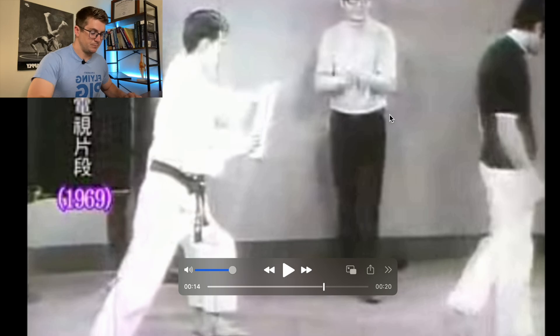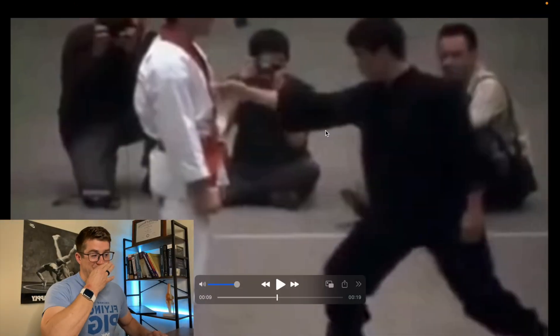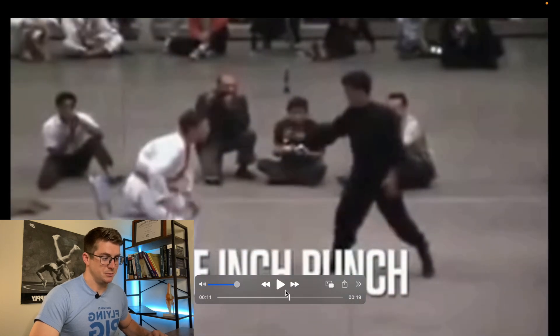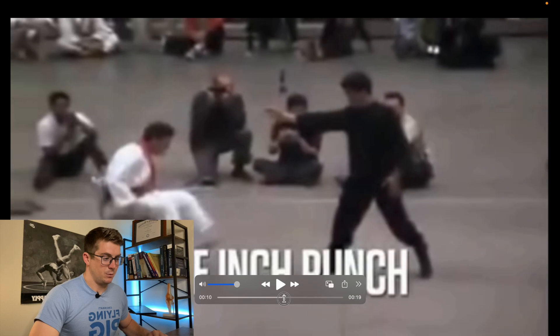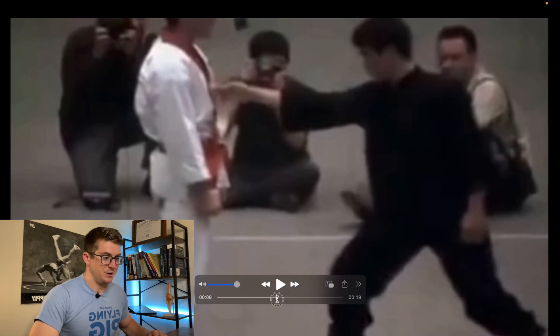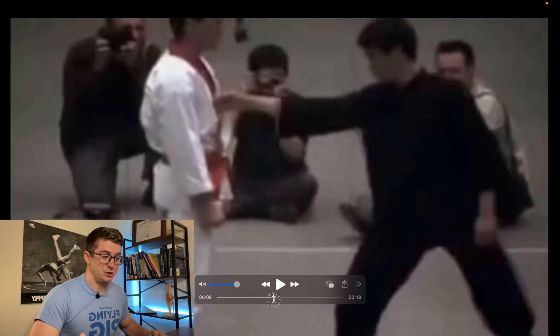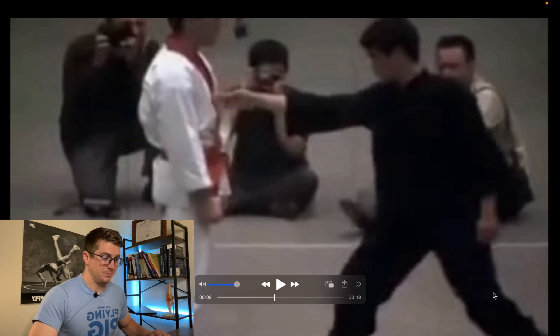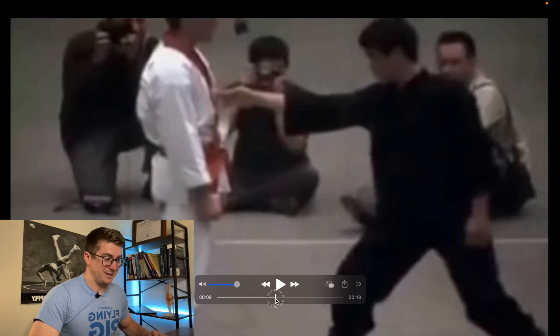Now let's go to the famous one-inch punch video everyone's seen. This is a slightly different stance, which is why I wanted to show it. You'll notice his shoulders are a little bit more square with the guy standing at the chair, and he's down a little bit with the back leg preloaded. I wanted to show this because he doesn't actually do the left side bending and the rotation as much with this punch.